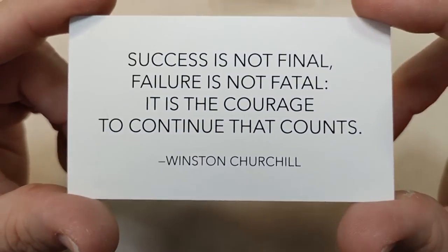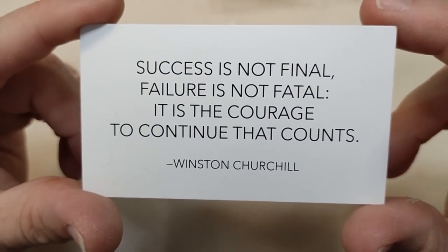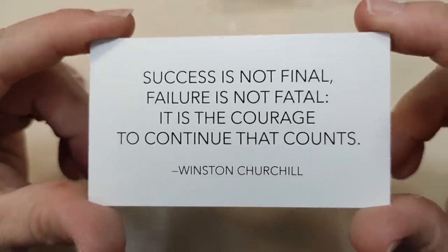But first, our encouraging word for today is by Winston Churchill: success is not final, failure is not fatal, it's the courage to continue that counts. That's so true.